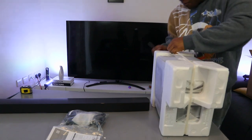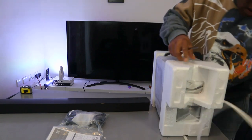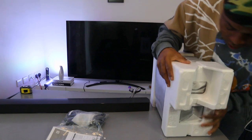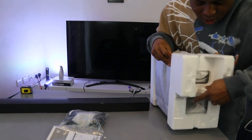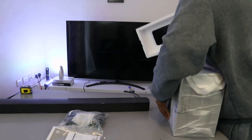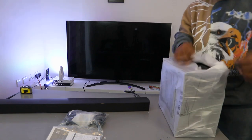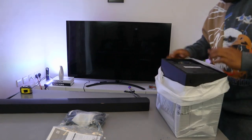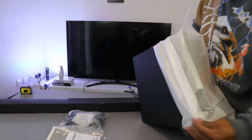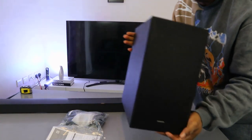This is the subwoofer here. Beautiful. This is the subwoofer.